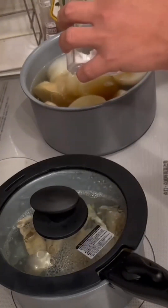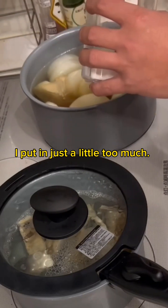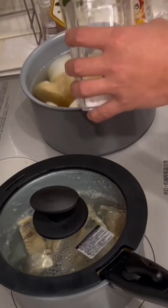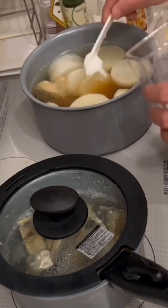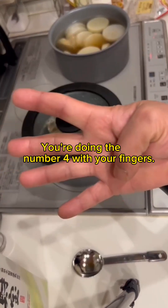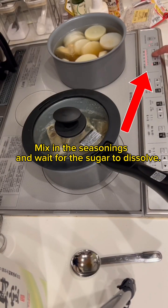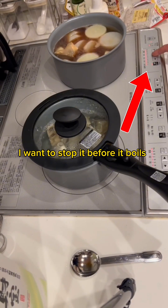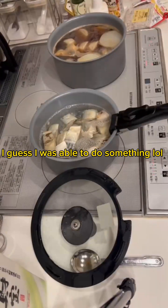Next is sugar — 4 teaspoons. I put in just a little too much. Turn on the heat here. Mix in the seasonings and wait for the sugar to dissolve. I want to stop it before it boils. I actually waited 53 seconds — I guess I was able to do something.